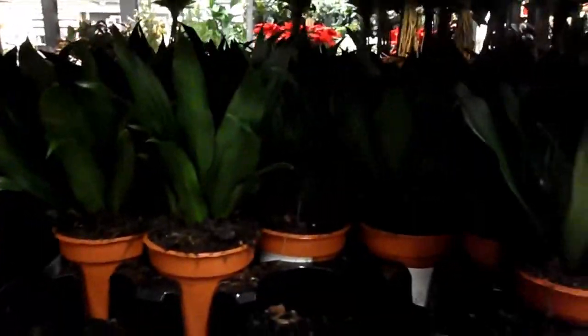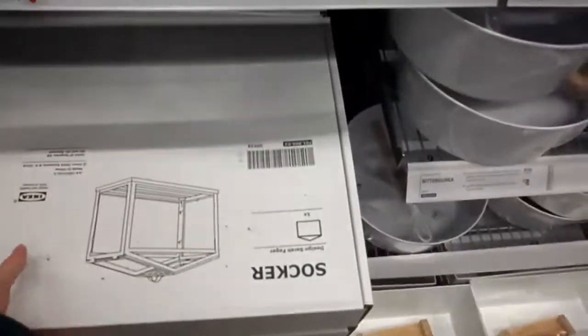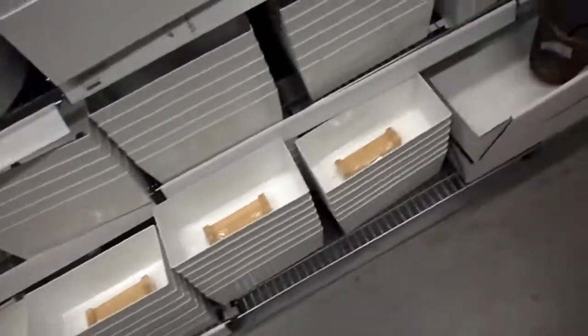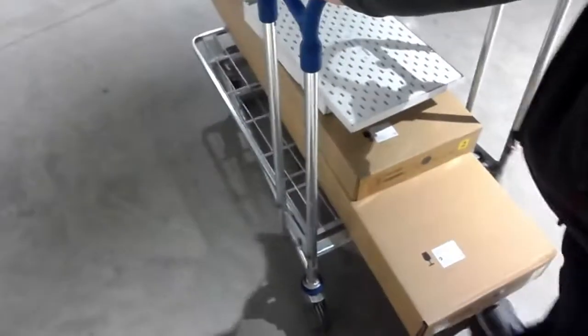They also had a few Dracaena and some trailing ivy — and that's the plant section. I did also get a Socker which is a miniature greenhouse, and I'm going to use that for propagations — I've been after it for a while but my shop just hasn't had it in stock. Sorry for not giving a big overview but there were a few other people shopping and I obviously don't want to record them without their permission.